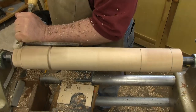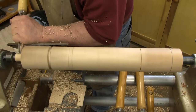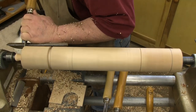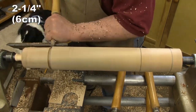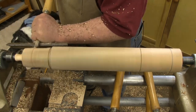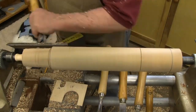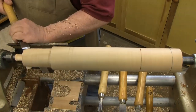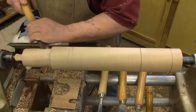Turn the diameter of the waste down as small as you can go without turning past the drive center or the cup center. Go back to the handle sections and turn those to 2-1/4 inches or 6 centimeters in diameter. Use the grooves that you turned before to help you judge when you've reached the correct size. Notice that I'm using a mix of chisels to turn the waste and the handle diameters — there are no hard and fast rules here; whatever works is the right chisel for the job.